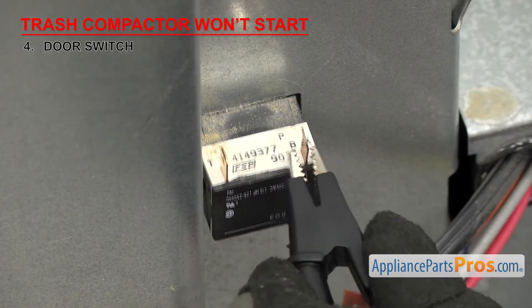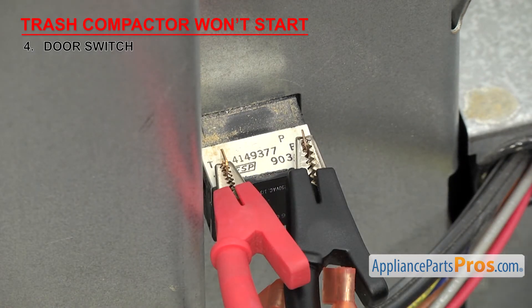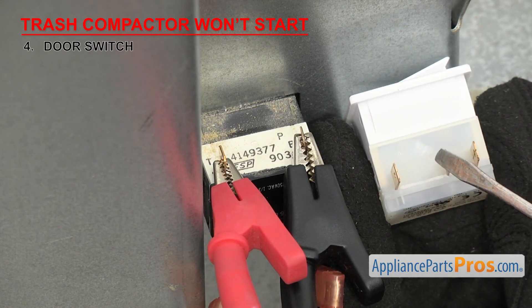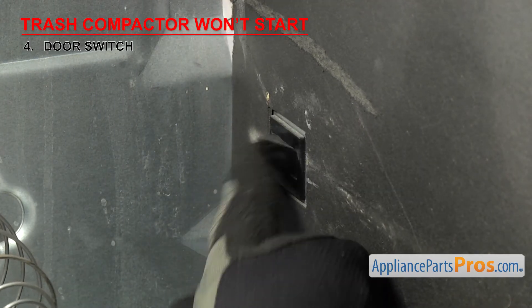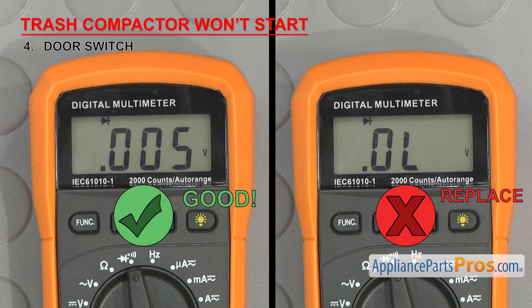Attach the test probes to the terminals where the wires were attached. Some compactors use universal switches that have three wire terminals — disregard the extra terminal. Once the probes are hooked up, you should have no continuity. Then reach inside the compactor and press on the rocker arm — when it's pressed in, you should have continuity. If it fails either test, the switch is bad and will have to be replaced.